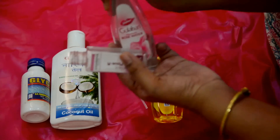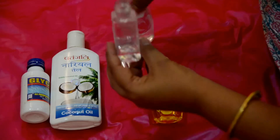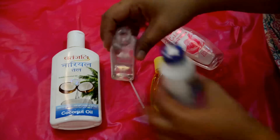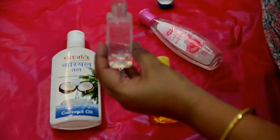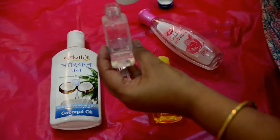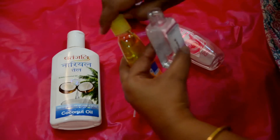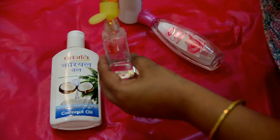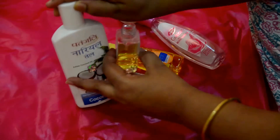We are going to be pouring these ingredients into this bottle. First I'm taking rose water and I'm just eyeballing it — this much. Then I'm going to mix glycerin into it, the same quantity. Then I'm going to be adding the No More Tears shampoo, the same amount. And finally I'm going to be taking coconut oil.